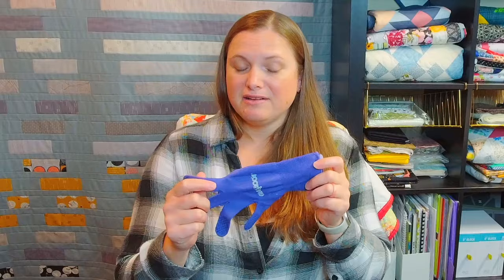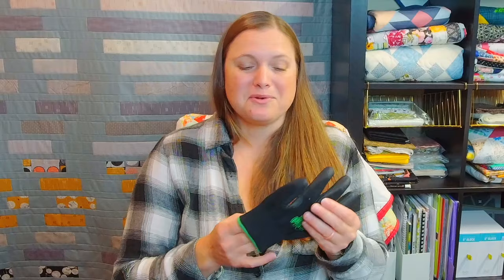The next thing I highly recommend is getting some gloves with grips on them. I have two different pairs. The first ones I started with are called Grab Roos — these are gloves meant for free motion quilting on a domestic machine and are a quilty notion. While they worked really nicely, they were a little baggy on my hands and didn't feel comfortable.